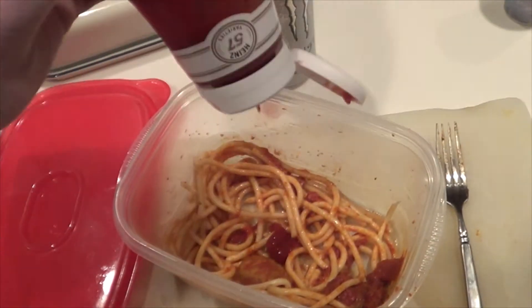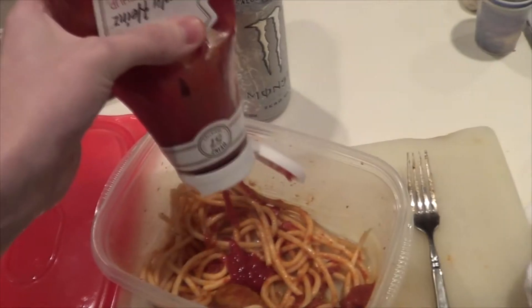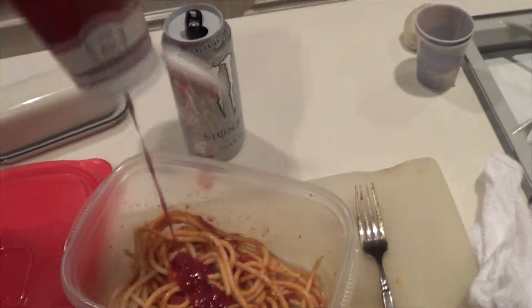Stir it up a little bit. Okay, now we return to the fridge. Ketchup, of course. How could I forget? Now you have to make sure you put exactly four squirts of ketchup. So I'm gonna do that. Exactly four squirts. Stir it up. Look how it combines with the other tomato sauce — you can't even tell the difference.